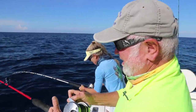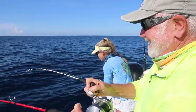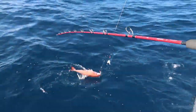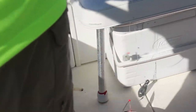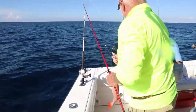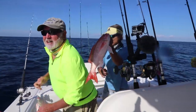Beautiful day in South Florida, living the dream. Oh it's a beaut! These are giant vermilions. Studs! Fish on! Fish on the flat! Check them out!